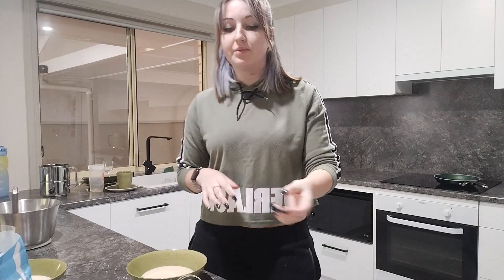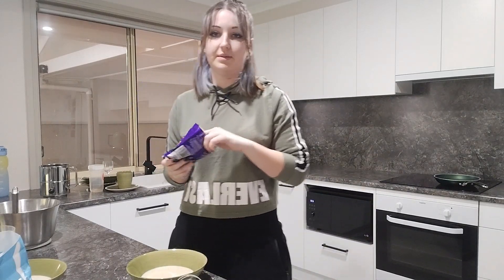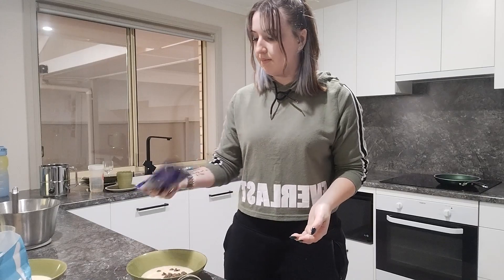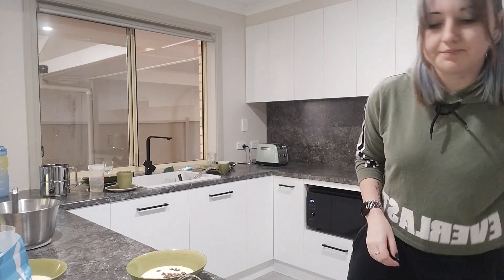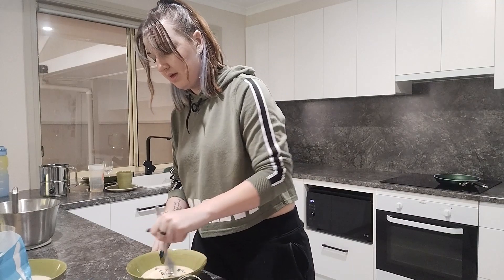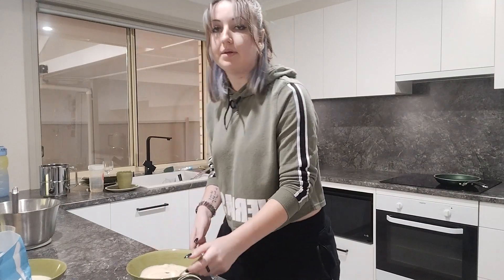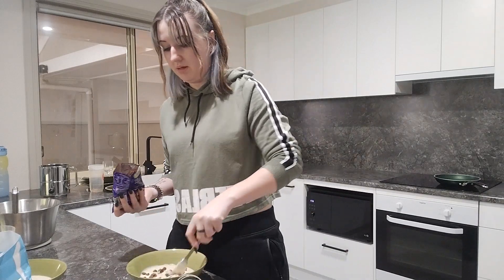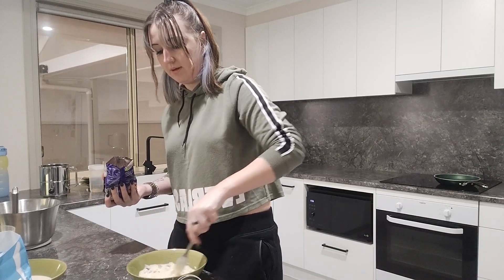So the first one I'm going to do is chocolate chips. I don't have very many left from the last cooking video but I'm just going to pour these in and grab some more because that doesn't look like much. I'll stir these through with a fork so when they cook they should hopefully all have a few chocolate chips throughout them.